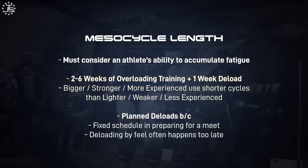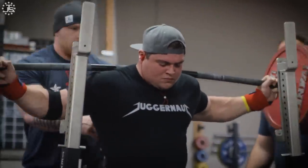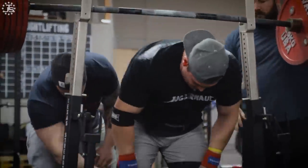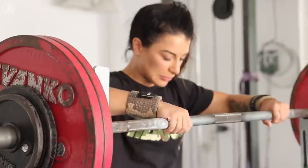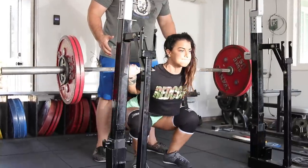Smaller, less experienced, less strong athletes won't generate as much fatigue and can have a bit longer mesocycles — training hard longer before needing a planned deload. The range falls into about two to six weeks of hard overloading training followed by a one-week deload. For bigger, stronger, more advanced athletes, I'm most often writing three or four plus one. Smaller, weaker, less advanced athletes are often doing four to five plus one. A two-plus-one athlete would have to be extremely strong, explosive, and have diminished recovery capacity. The six-plus-one would be a very new, small-weight-class lifter — more likely than not a female lifter.